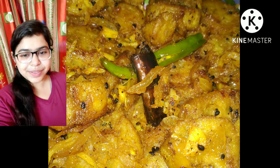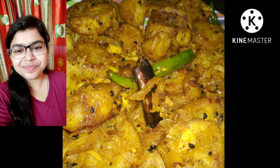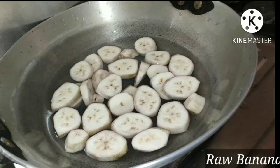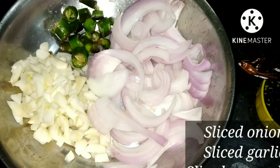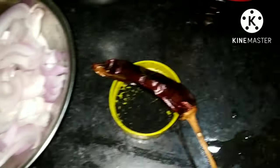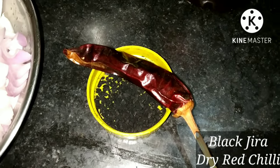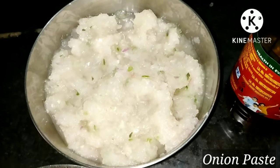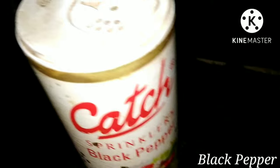This is a very simple and easy to cook recipe and it tastes awesome. Ingredients needed are raw banana, onion, garlic and green chilli cut into smaller pieces, black jeera, dry red chilli, mustard oil, onion paste and black pepper.